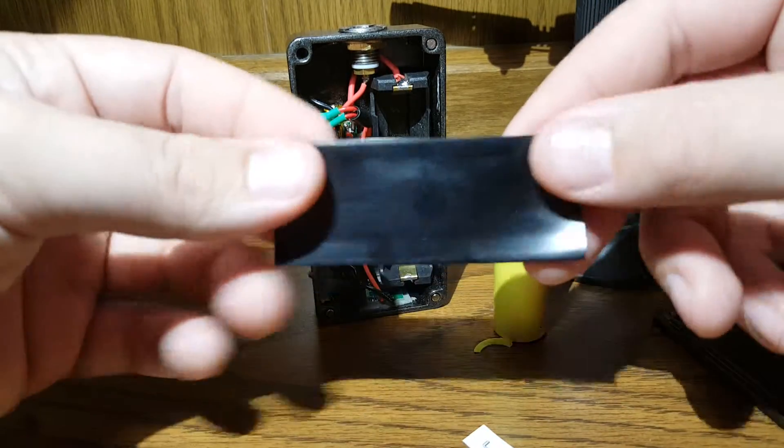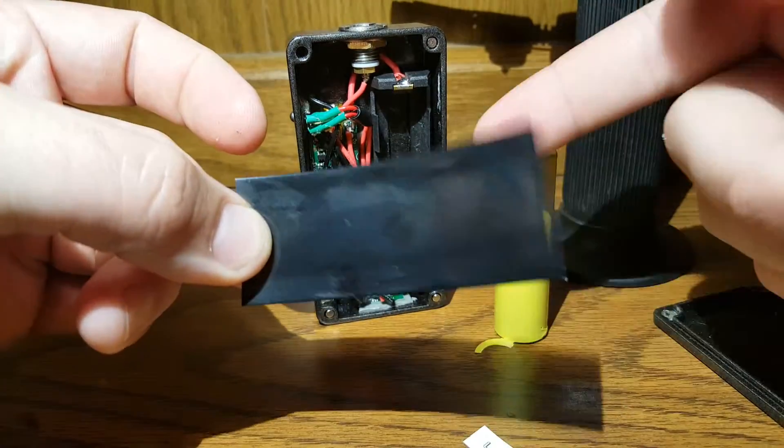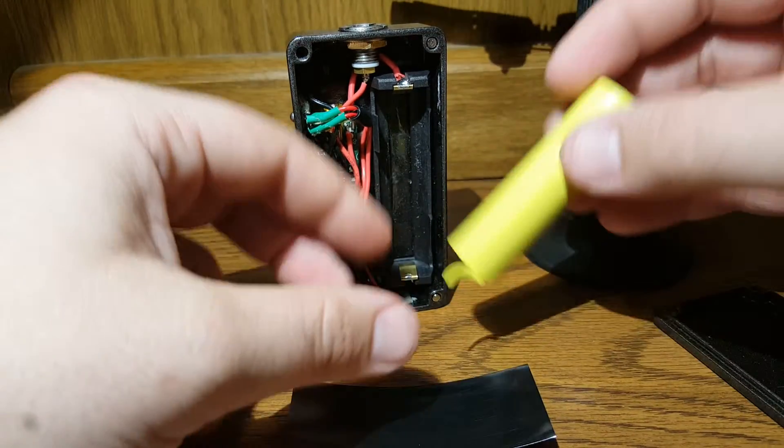I got these off eBay — like 20 of them for five bucks. This is heat shrink already cut down to the size of an 18650.